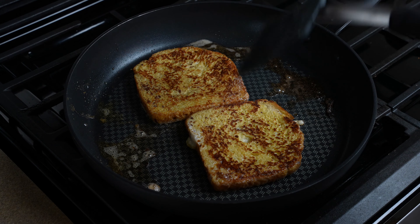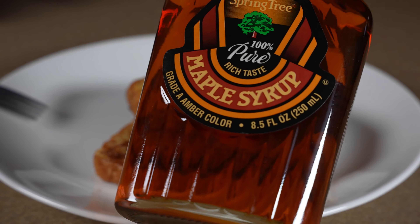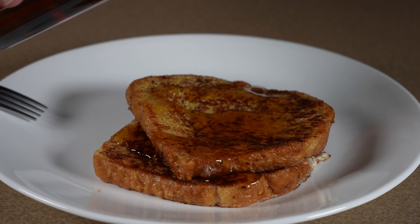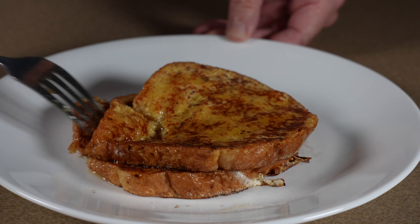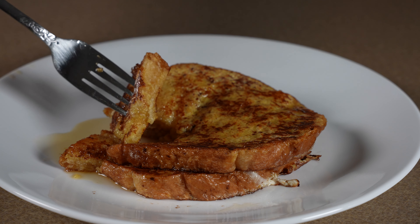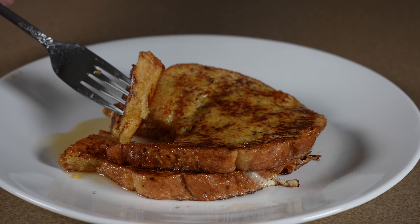That is ready — turn the heat off and get them on a plate. I like to use pure maple syrup and get a little bit on there. Let's give these a cut here. That is some good looking French toast made in about five or six minutes. Easy and fast. Let's eat. You're awesome.